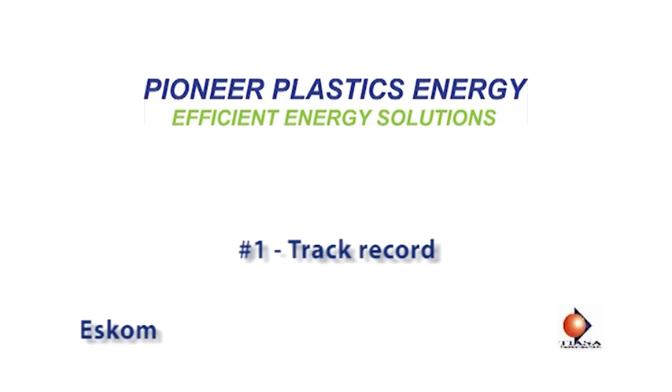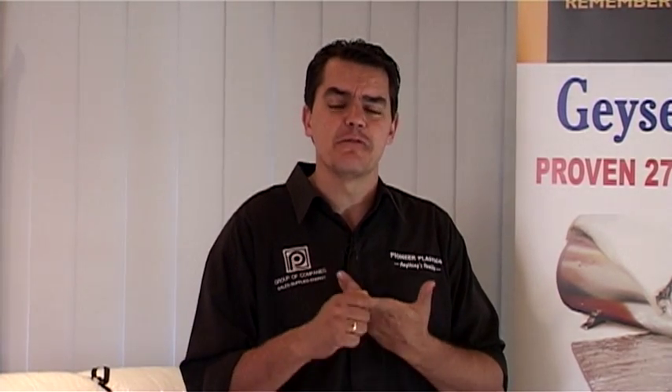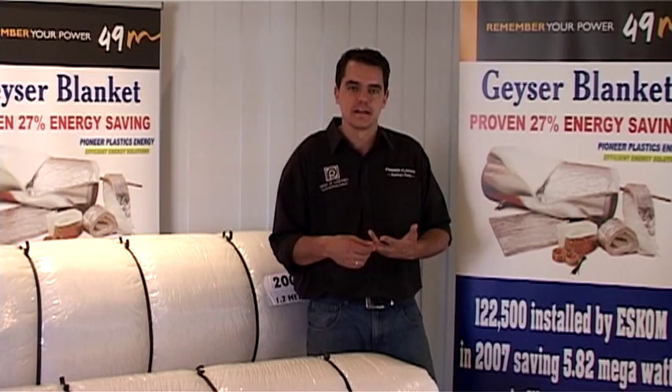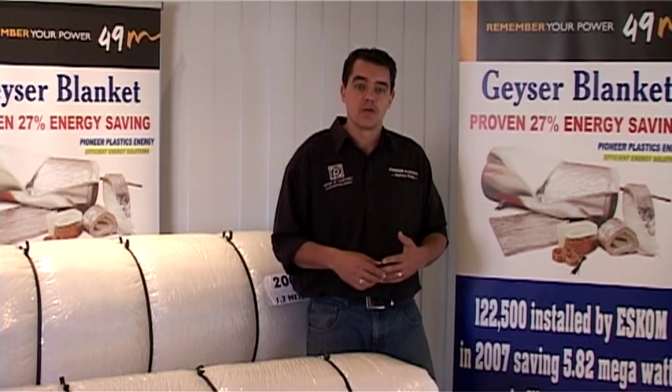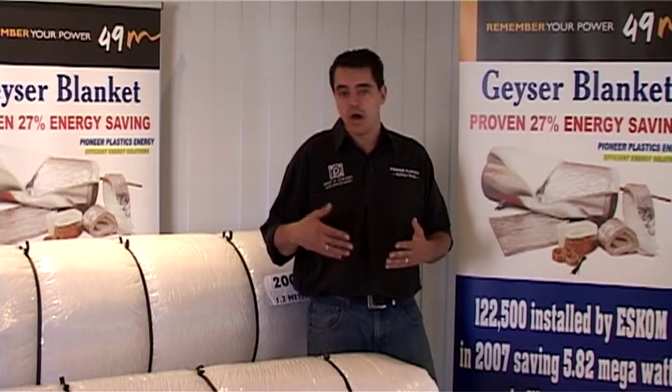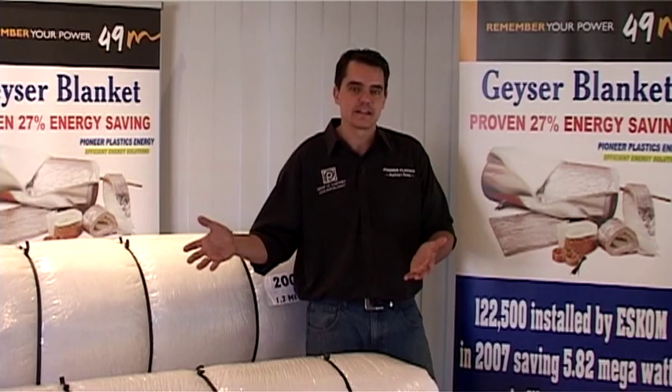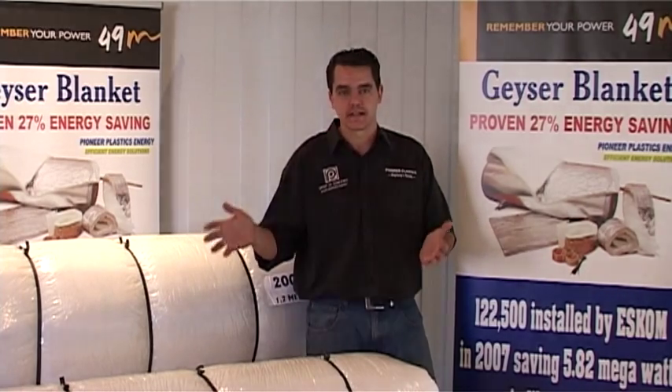The most obvious reason is we've done it before. In 2007 we manufactured and installed 122,500 Giza blankets on the ESCOM program, and that was done within three months. So we've learned the lessons, we've paid the school fees — what we're giving you is a complete solution out of that learning experience that will make your project successful.